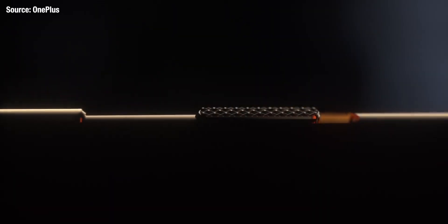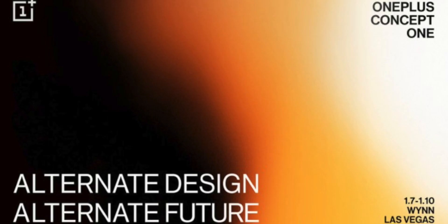OnePlus have just taken the lid off their brand new concept phone to be released at CES very soon, and it is not anything like anyone expected. A few weeks ago we got the word directly from OnePlus that they would be releasing a concept phone very soon, and rumors were rife online as to what exactly that concept would be.